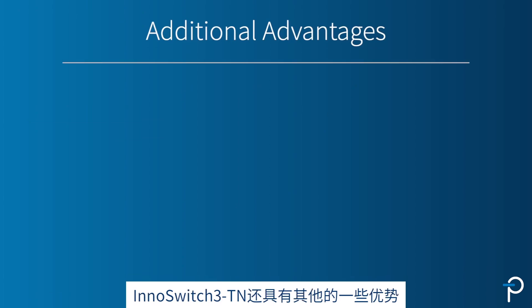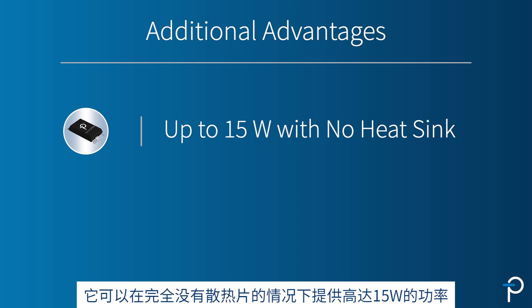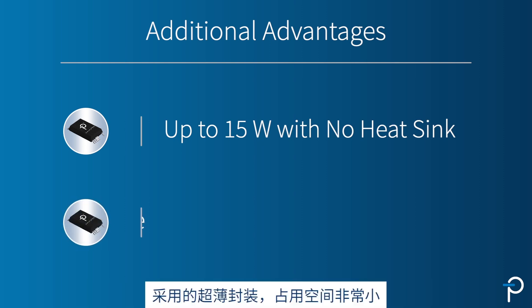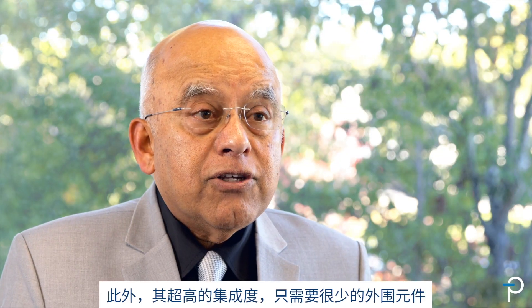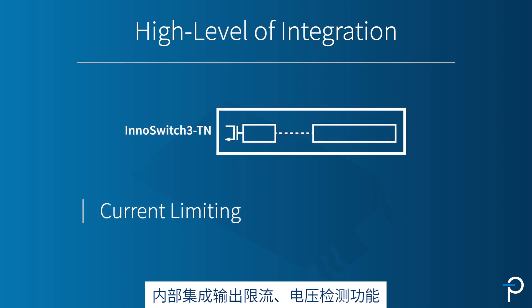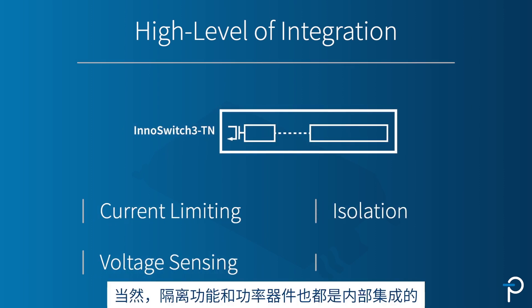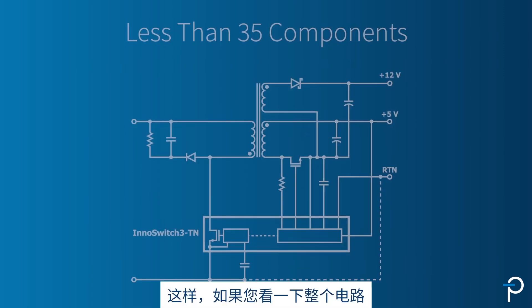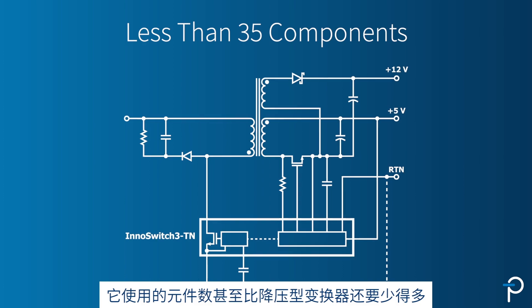InnoSwitch 3TN can deliver up to 15 watts with no heatsink at all. It's a very small package that takes up very little room. It also has a high level of integration, so you need very few external components. Current limit is built in, voltage sensing is built in, isolation is built in, and the power device is built in. If you look at the whole circuit, it has far fewer components even than a buck converter.